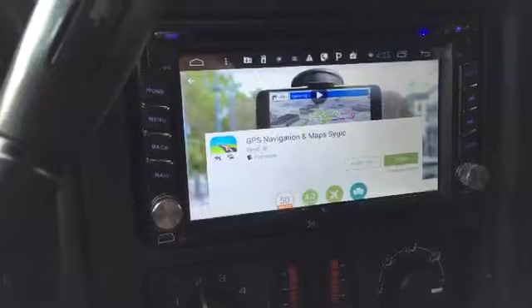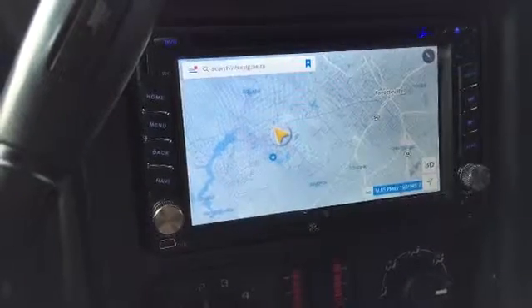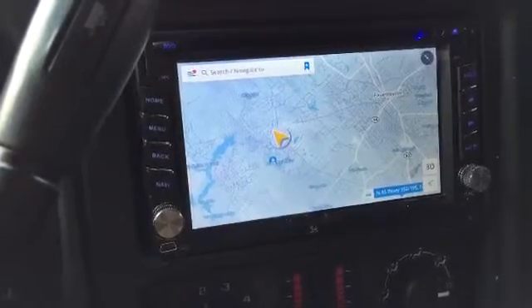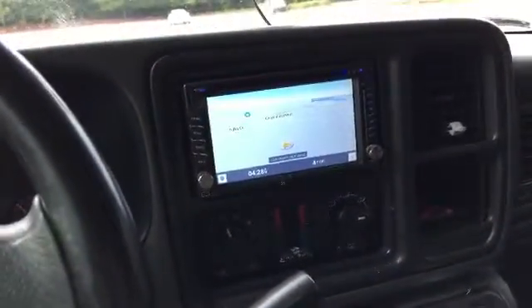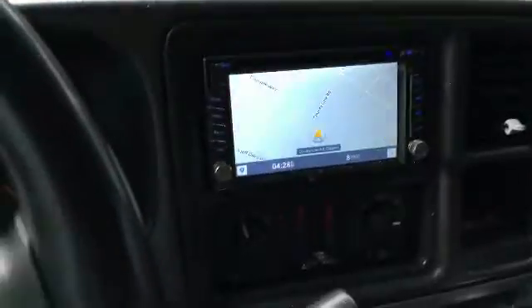This is pretty much the best app that I can find that will work. I already have it installed on my radio so we will open it, and once you download it you can open it and get an idea on how it works. As you can see it's picking up the area that I'm in and it keeps track of your direction that you are traveling as well as your speed. The app works directly off of the GPS antenna that is installed and comes with the radio, so you do not need Wi-Fi or cellular connection for this GPS app to work.